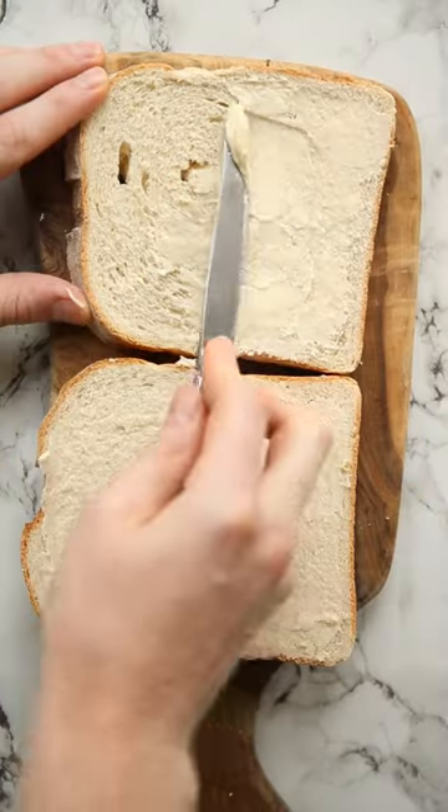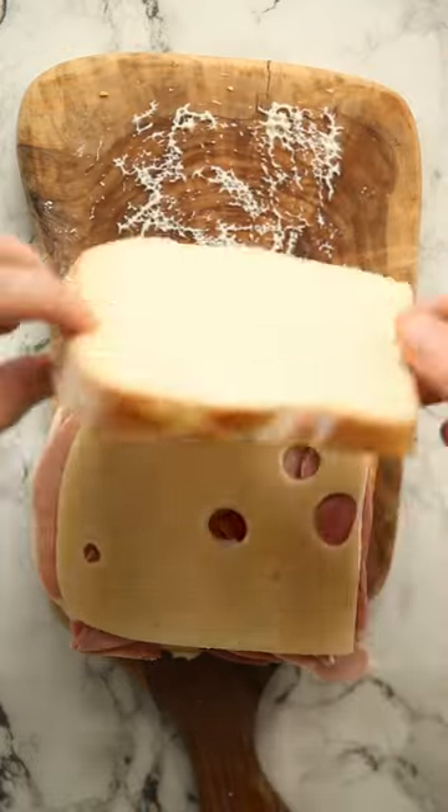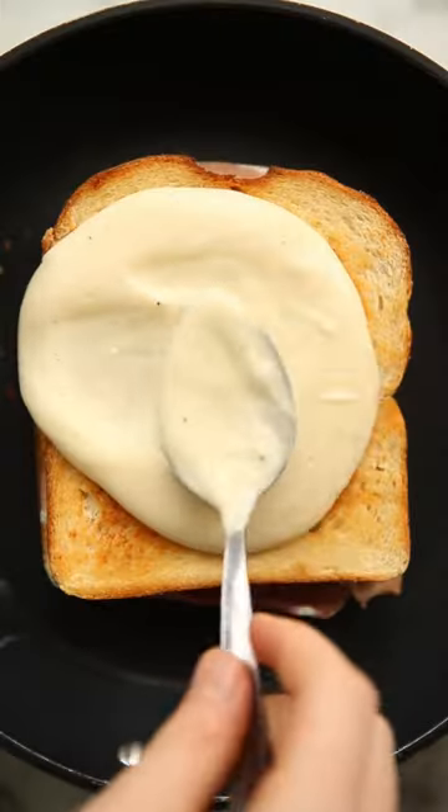For the sandwich itself, you want some nice sturdy bread. We're going to butter the outside and add a very thin layer of Dijon mustard, along with some swiss cheese and ham. Then we're going to toast both sides until they're golden and crispy and the cheese is just starting to melt in the center.